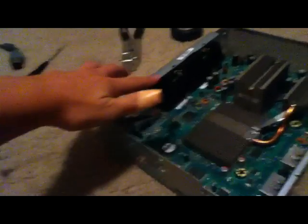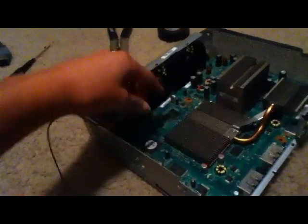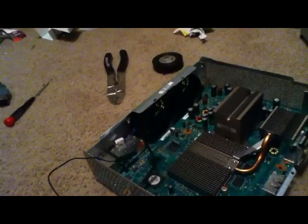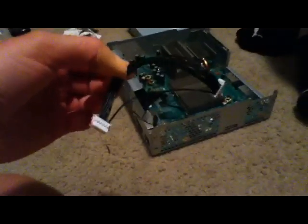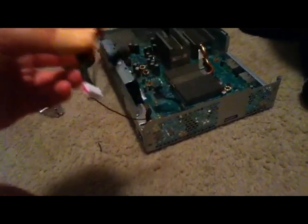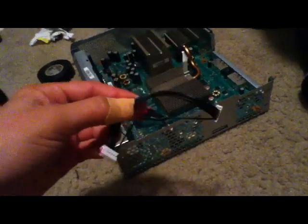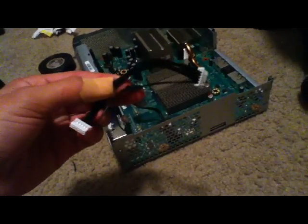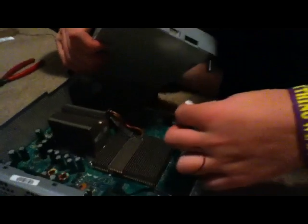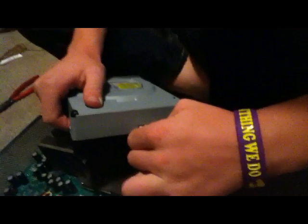When you're finished with that, you're just going to want to poke your fan back into its slots. Then you're going to want to plug this cable back into your motherboard. Whenever you go to plug this back into your motherboard, make sure you remember which side — I usually mark it just to make sure, because if you switch them up it could mess up something. Just make sure you plug them back in where they came from. Go ahead and plug that back into your motherboard, and then plug the other side into your disk drive.